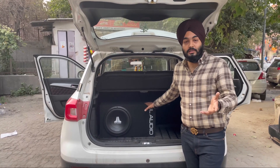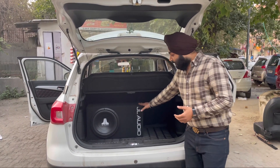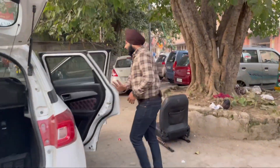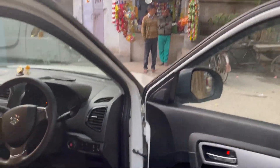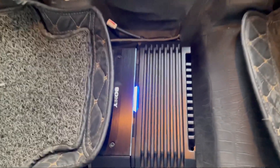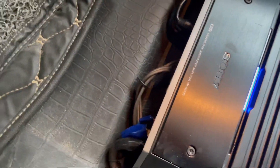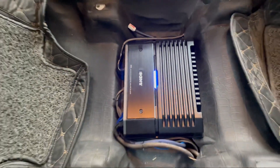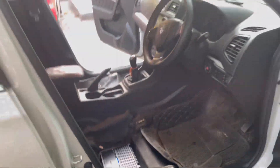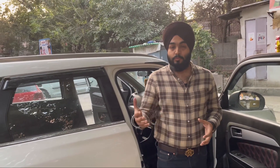If I take you to the right side, we have installed the Sony GS100 amplifier. For the wiring, we used 8-gauge wiring for the 4-channel amplifier. But when we talk about the mono amplifier, it needs more power from the battery, so we use 4-gauge wiring. And if we have a heavy setup, we also use 0-gauge wiring. For this JL Audio subwoofer with the Sony mono amplifier, we have used 4-gauge wiring.